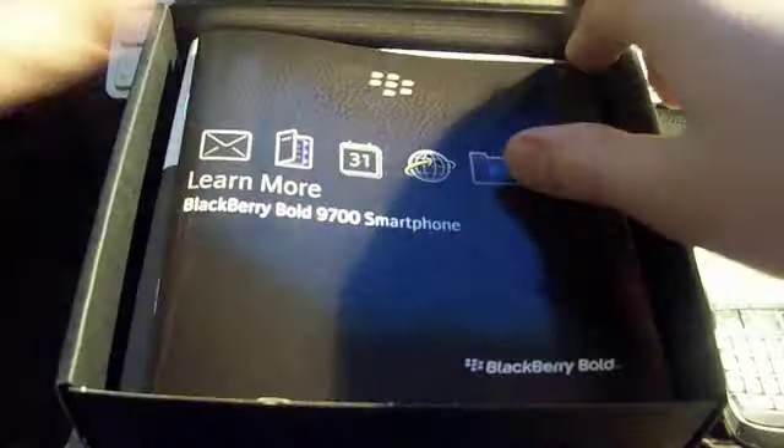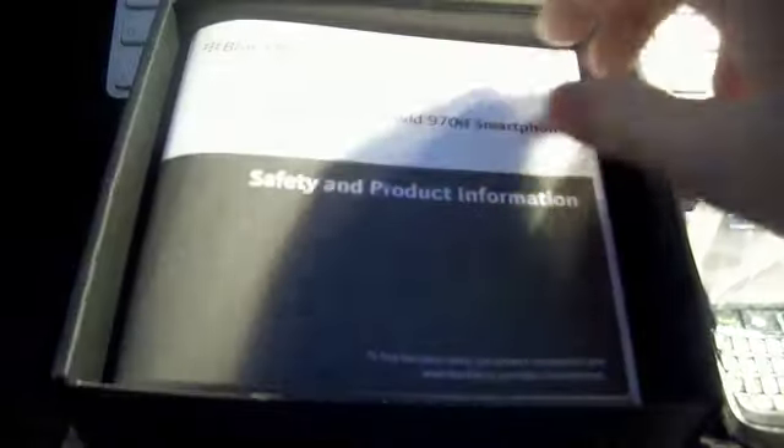Here's an instruction poster, and here we have a 'Learn More' booklet — that's more of an in-detail thing. Safety and product information. And a disk — this does work with Mac as well. In here we have some peripherals.